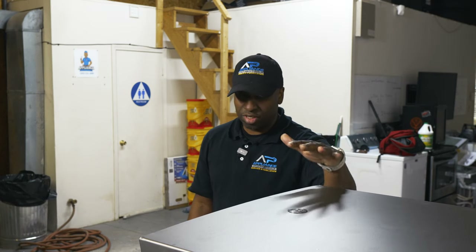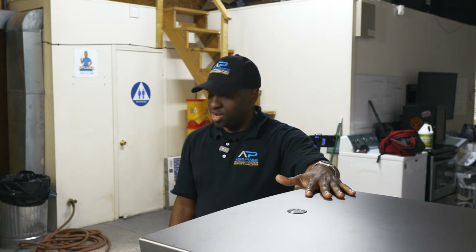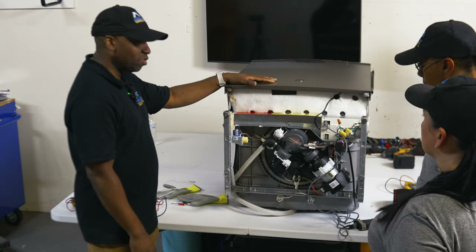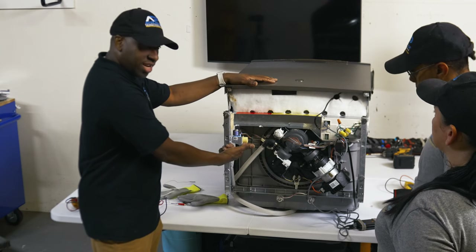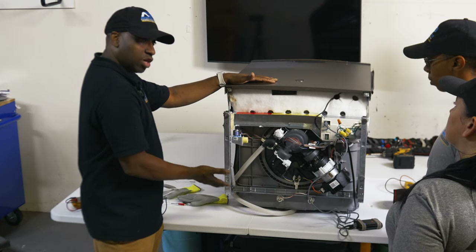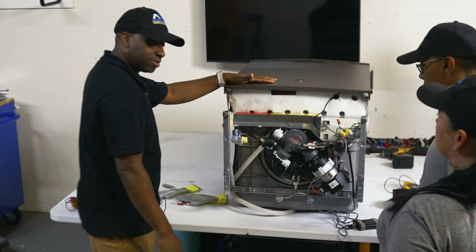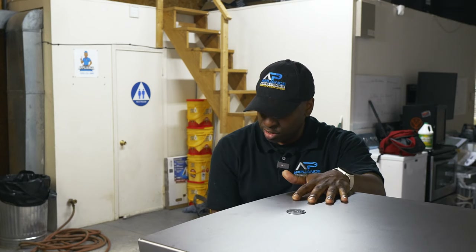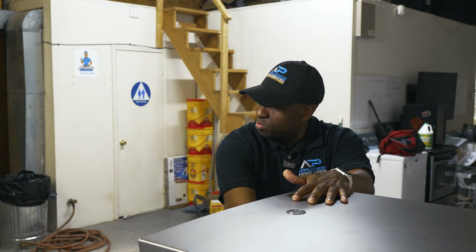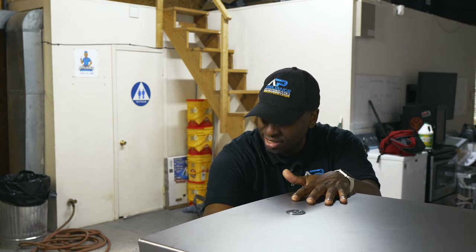The dishwasher always drains out the old water to make sure dirty water is not in there. Once it finishes draining, it fills up with water — it pumps water through the water inlet valve, fills it up to a certain level. Then it starts washing: the wash pump kicks in and starts throwing the water around. As it's going through, it drains periodically because it determines the water is now dirty, replaces it with clean water, and keeps doing this over and over again.